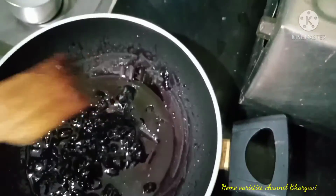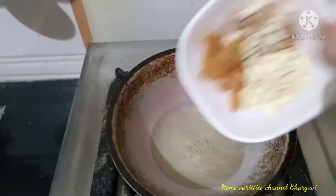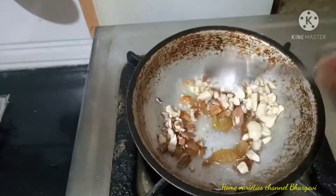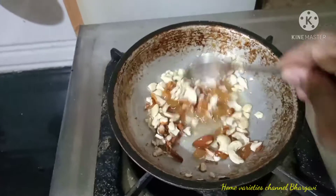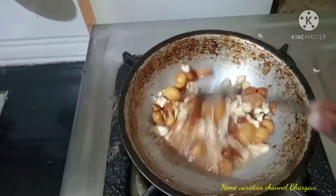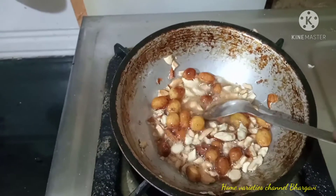I will put the stove off and put it in the pan, then add the dry fruits. I will fry it to a golden brown color and try it in the middle of this halwa. The taste is very good. It has a golden brown colour — add it to the grape halwa.